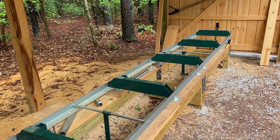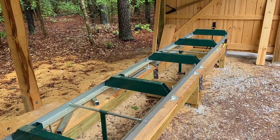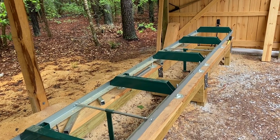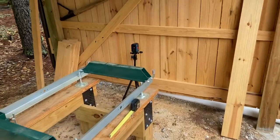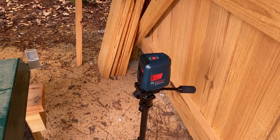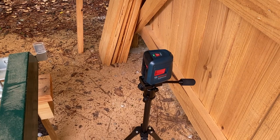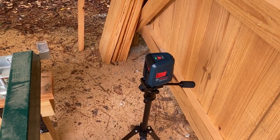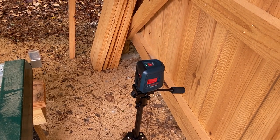I want to talk about that today and I'm going to show two methods. I'll briefly mention one and then focus on the second method. For the first method, if you happen to have a laser level — I've got one set up over here on a tripod, it's a Bosch unit I picked up on sale a couple years ago. I'll give a link to this as well as the tripod down underneath the video.